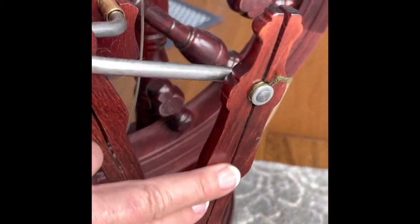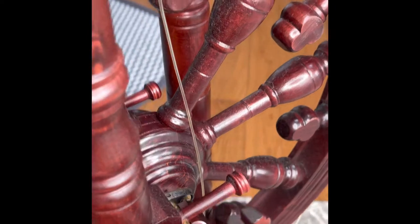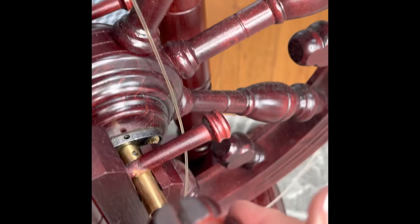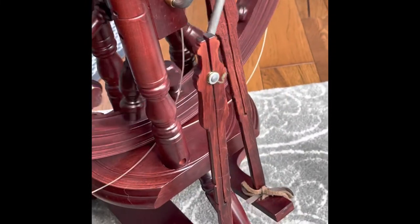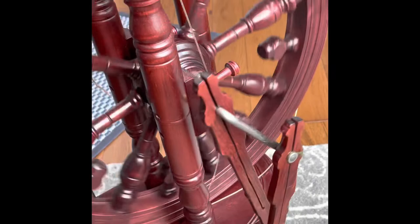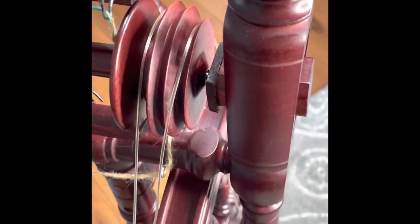This is the footman here. These are the pedals — they are attached to the crank, and the crank goes through here and comes directly into the wheel, just like pedals on a bicycle. So when you step on the treadles, the footman moves the cranks, which spin the wheel.